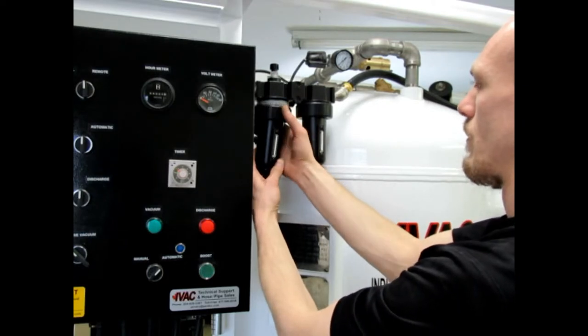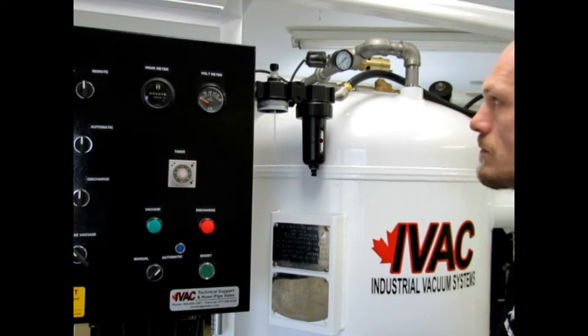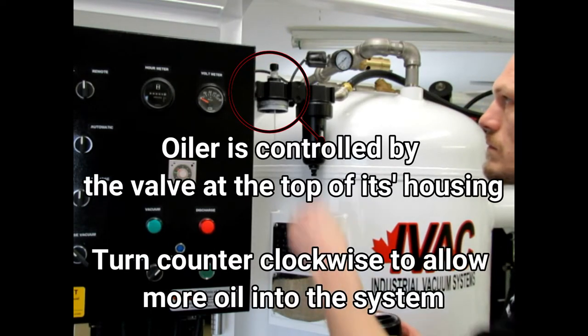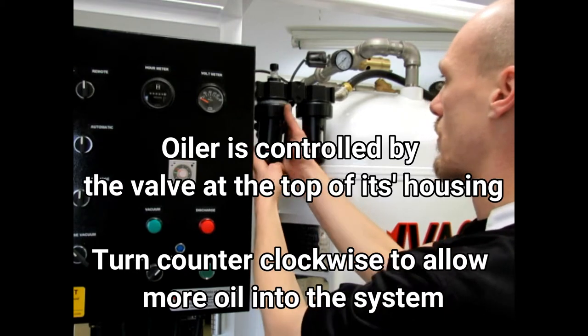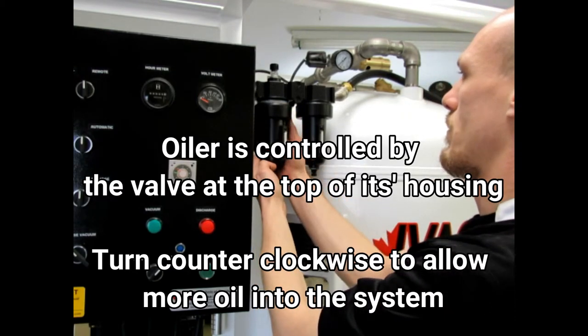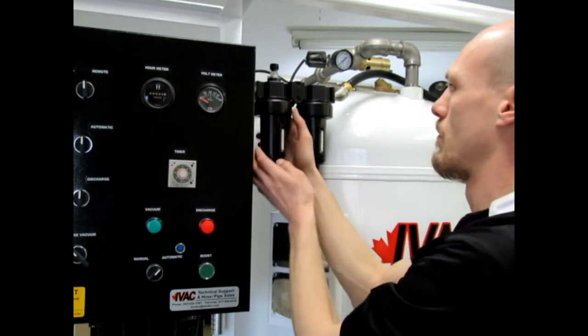The oiler is controlled by a valve on the top of its housing. Turn this counterclockwise to introduce more oil into the system. A quarter turn equals one drop per minute, and that is more than enough to operate the unit. Use clean air tool oil or pneumatic oil to refill when necessary.